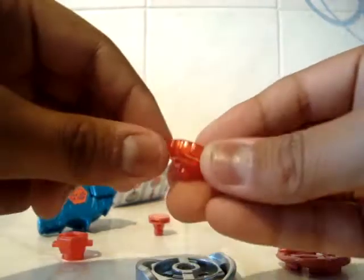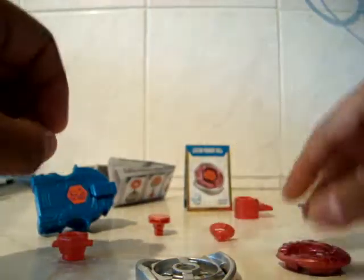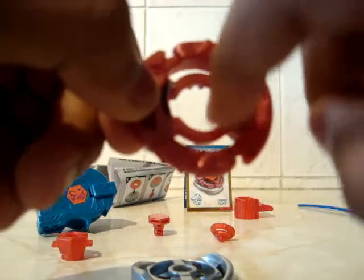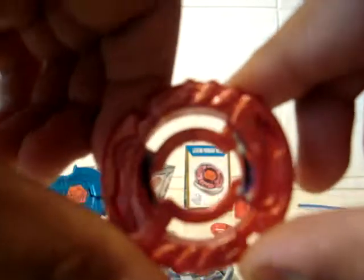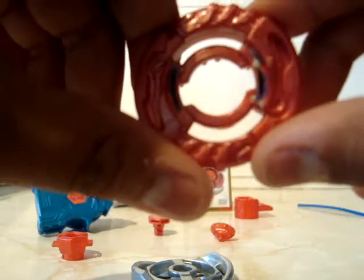The performance tip, which is more of a stamina type but has a good attack. Here is the energy ring. As you can see, the stickers here — I don't know why they decided to put them on the inside near where you'd insert the teeth of your launcher, because the stickers are really starting to peel off and it's getting on my nerves. If it gets too bad, I might just take them all off.